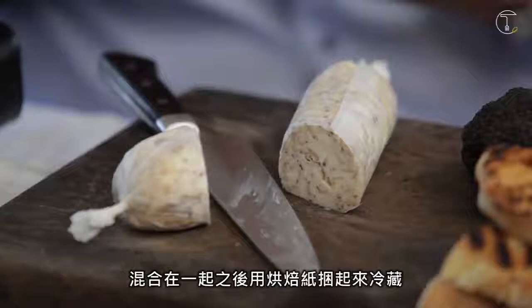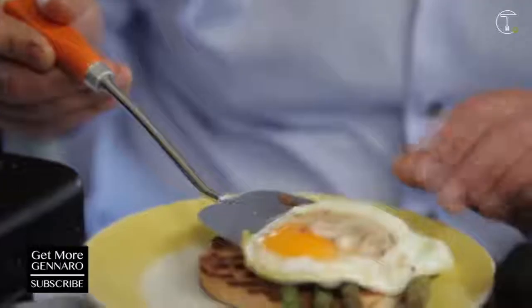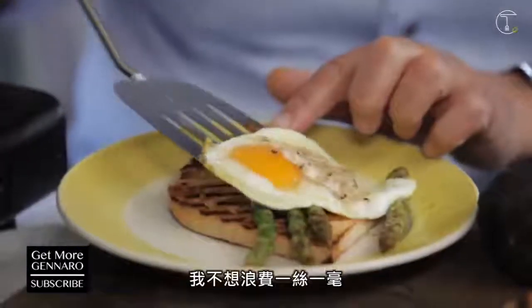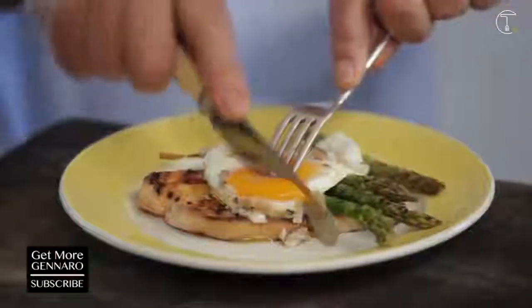Yes. Turn it off. The egg is done. I don't want to waste anything. Alleluia, it's done!